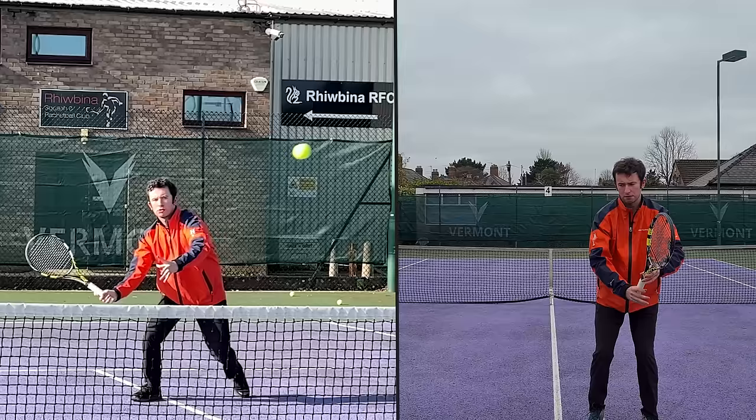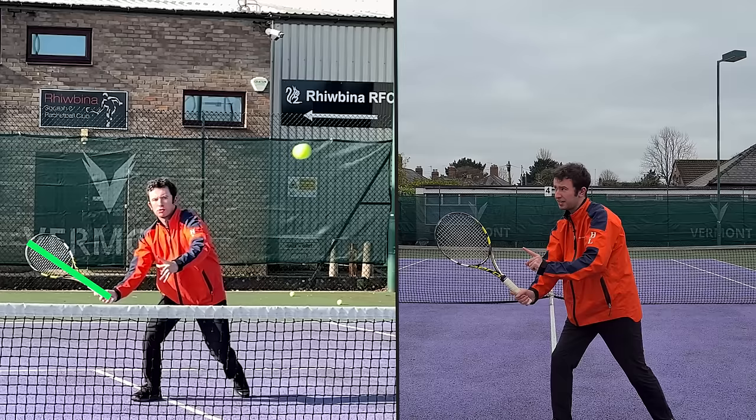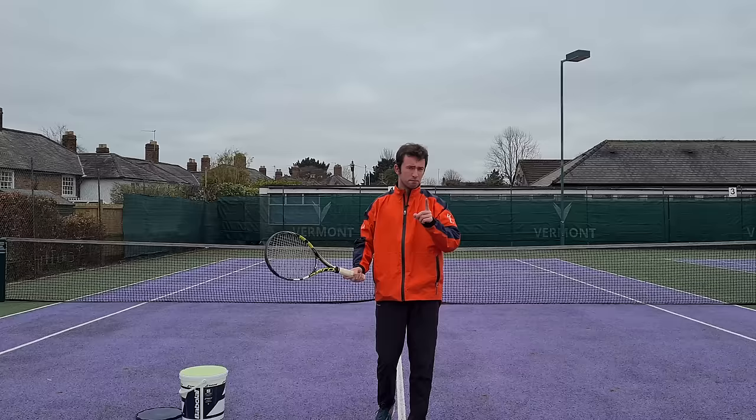Looking at my hitting arm structure from the front: I've got a slight bend in my hitting arm and the racket head is above the level of my hand. The tip of the racket is pointing generally to the right side going slightly upward — and that's your lineup. So from the ready position it's split step, step out, line up. It's a very simple and compact motion, and from this point all you've got to do is step through and hit the volley.